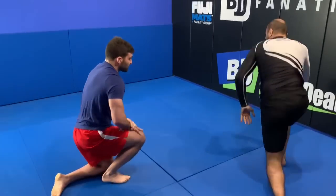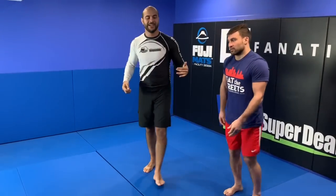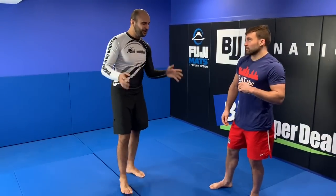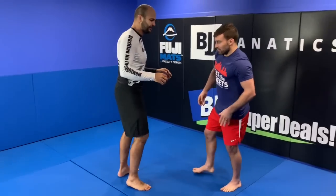I'm way heavier than Dan — I'm 225 pounds and he is 160-165 pounds — and look how easy he was able to throw me over. So Dan, let's try to go slow right now and explain step by step everything you're doing here.